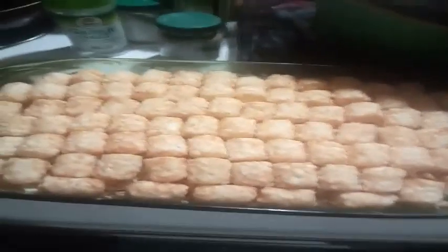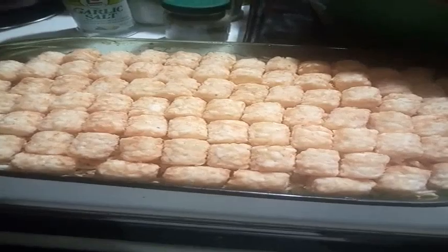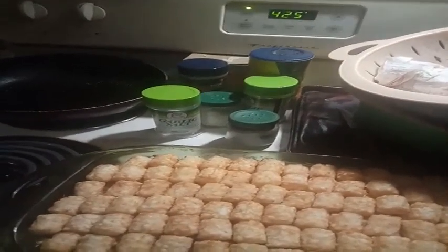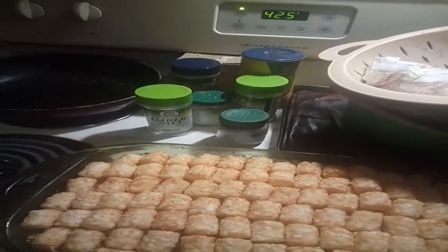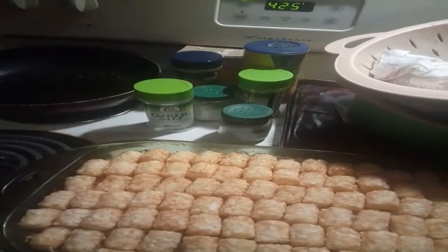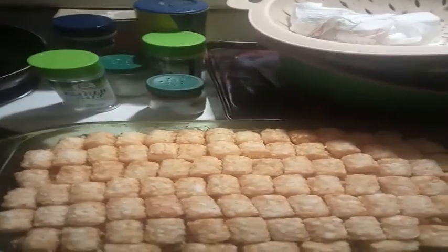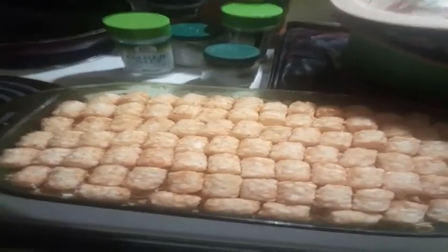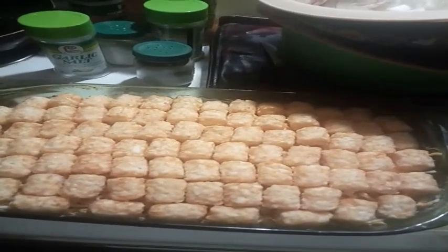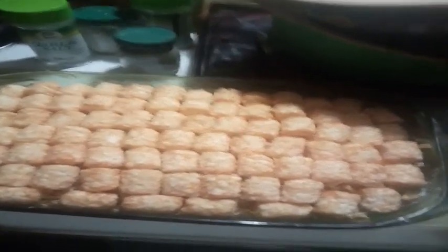After your pan is completely lined with tater tots, look at the bag for oven instructions. On the bag I have, I preheated the oven to 425 degrees and cook it for whatever the bag says. Mine says to cook at 425 degrees for 28 to 32 minutes — sorry, that's my dog Sarah. That's what I'm going to do, and if it doesn't seem done I'll let you know how many extra minutes I had to add. I'm going to pop this in the oven now and I'll be back to show you the plating.